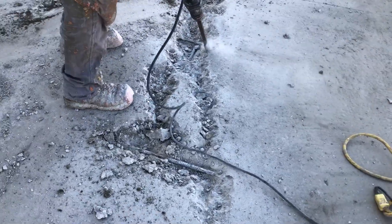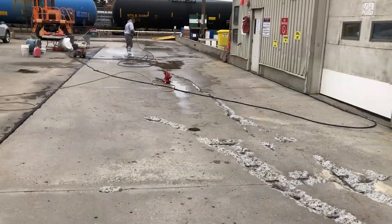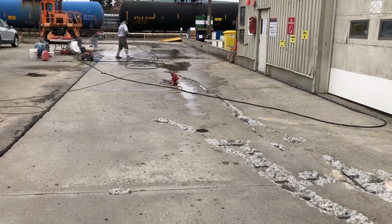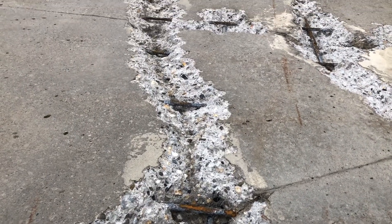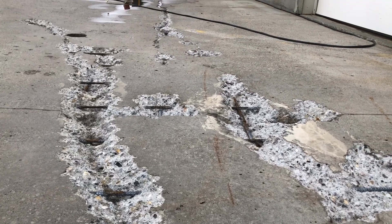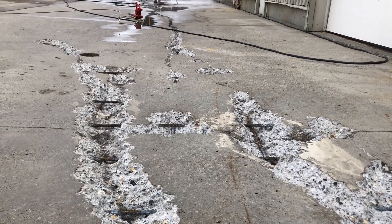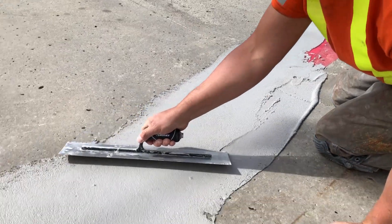This is a job that had some pretty extensive cracking running through the slabs, so we're doing our prep here — jackhammering them down quite a bit to get all that loose deteriorated concrete out of those cracks, really opening them up to clean, porous, sound concrete, and then we're going to fill them in with our TF Structural and use our crack bridging technique.